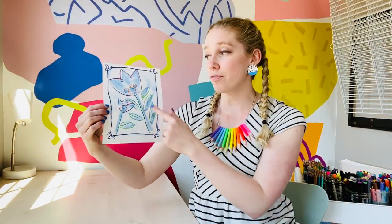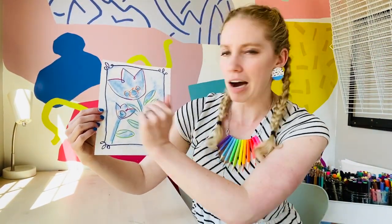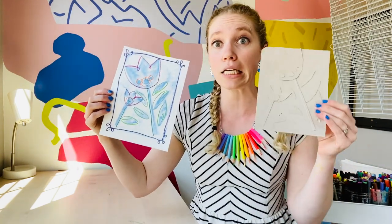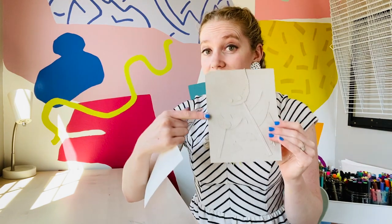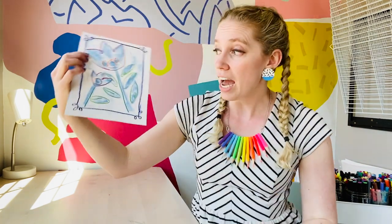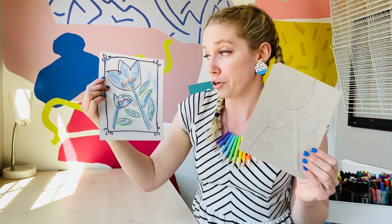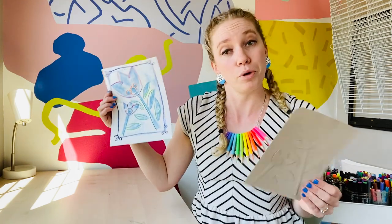All right friends, I added a few other little details where I kind of outlined some of my flowers because I thought it needed a little bit more contrast. But the magic of collagraphs is that you can make as many as you want from this single stamp and then add different details to each one. So it's a great way to experiment — you can always go back and make another crayon rubbing. It's a fun way to make multiples.